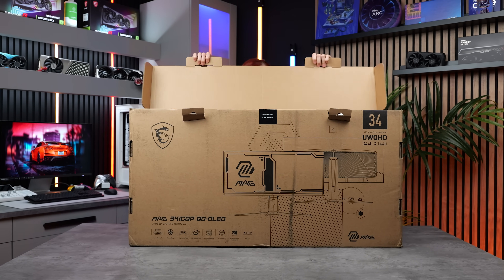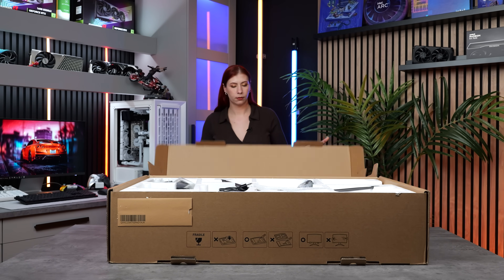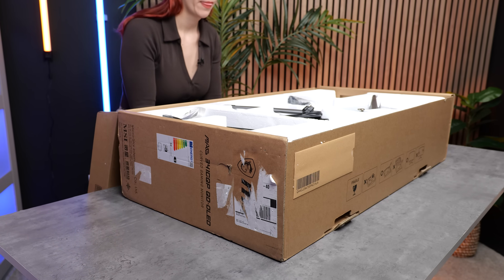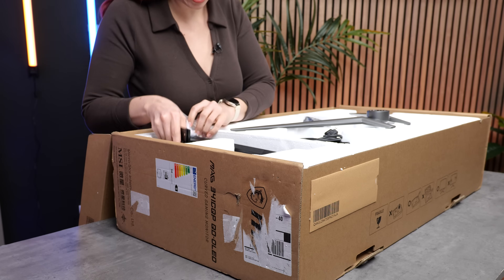This is the MSI MAG 341CQP. It's a budget-focused 34-inch ultra-wide using a Quad HD QD OLED panel with a 175Hz refresh rate, as well as a 0.03 millisecond response time.